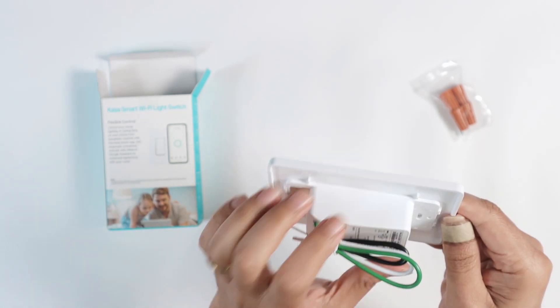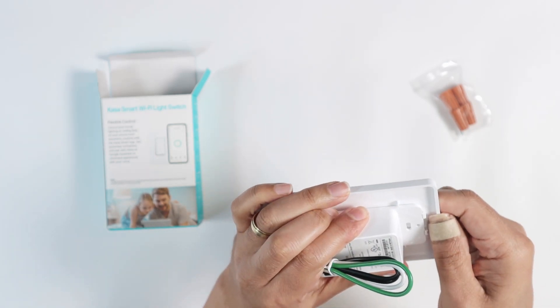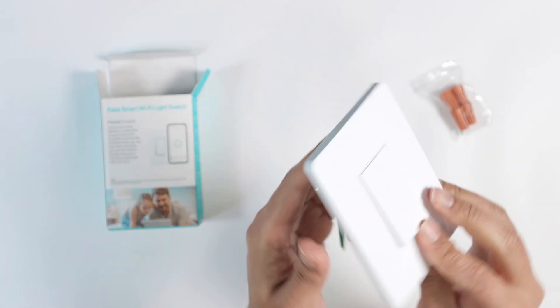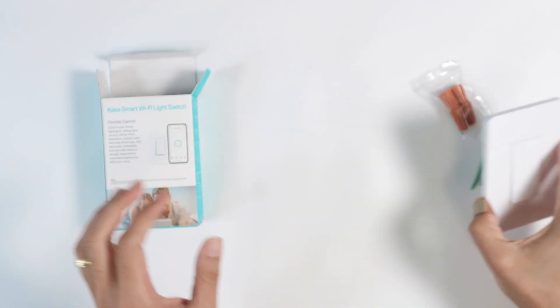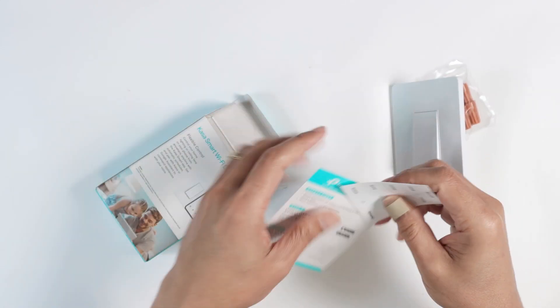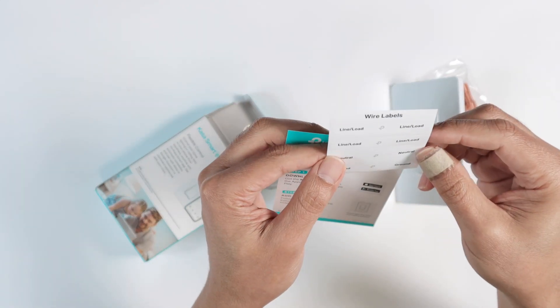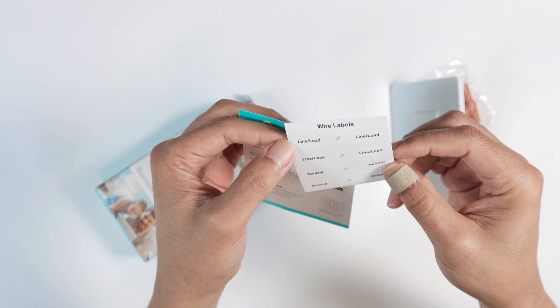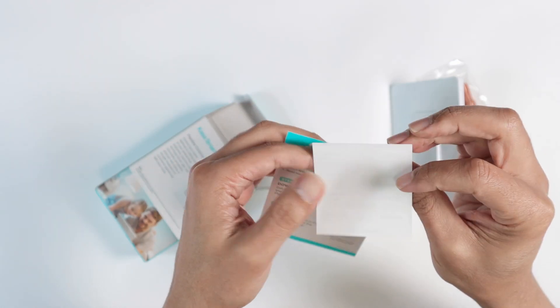Every time that I install, I can remove the plate, install, and then put the plate back into place. Pretty easy. And what else is in this box — I have here some wire labels so you can label your wires, like line, load, neutral, and ground.